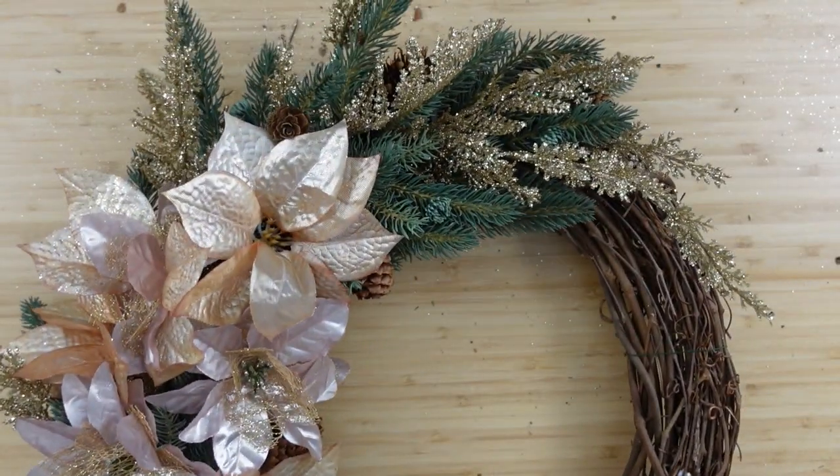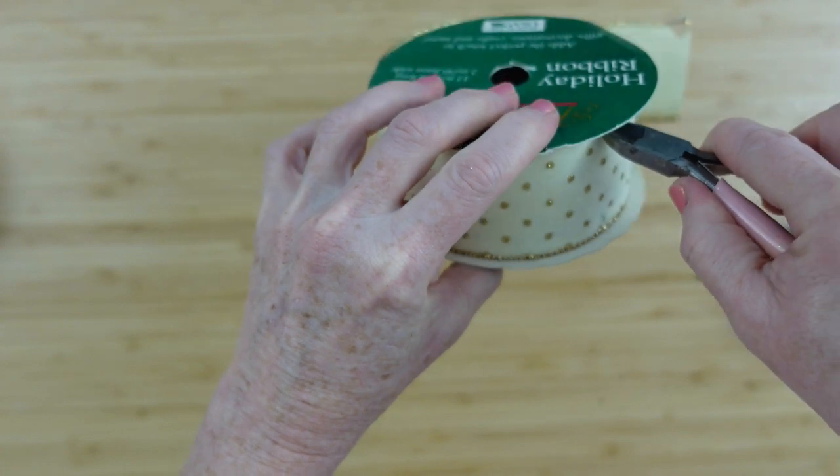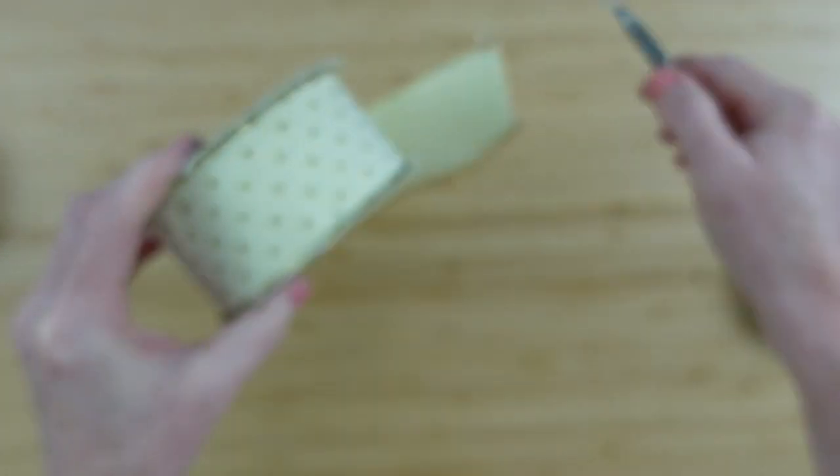I'm continuing around with the two different types of poinsettias — looking good so far. You can watch my videos on Mondays and Thursdays at 5 Central Standard Time, and it is free. Now I'm moving on to these beautiful ribbons I found at the thrift store.